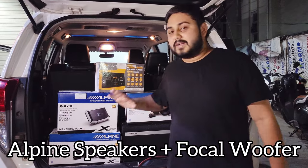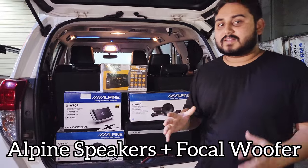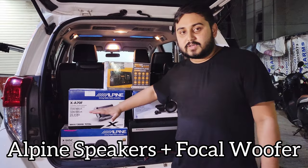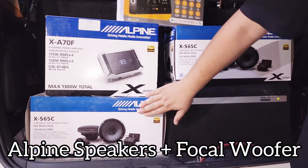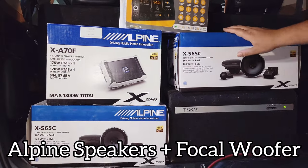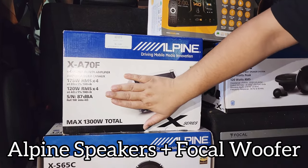We have completely built the audio with Alpine brand. Alpine X-series comes from the top of the line product in Alpine. We have used components in front and rear both — these are 120W RMS components. These have been powered with an X-series amplifier, again 120W at 4 ohms.